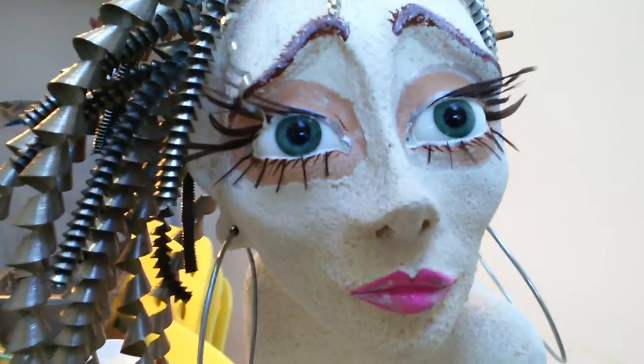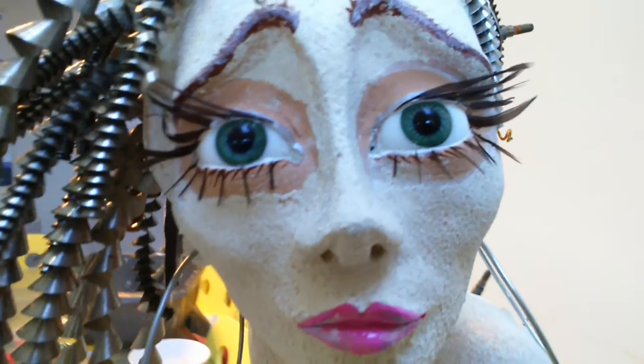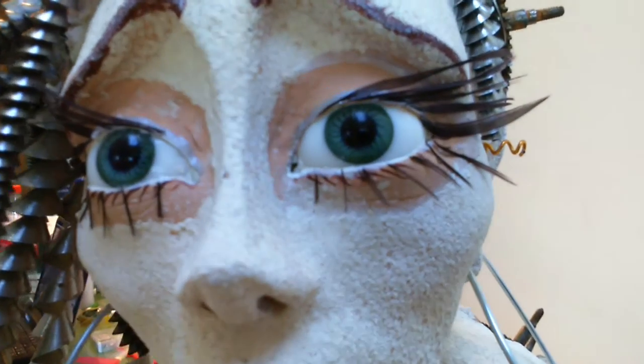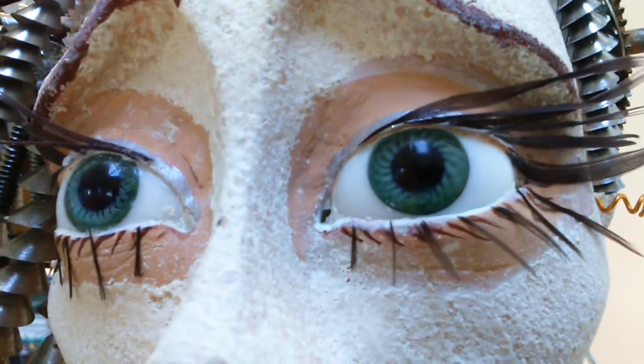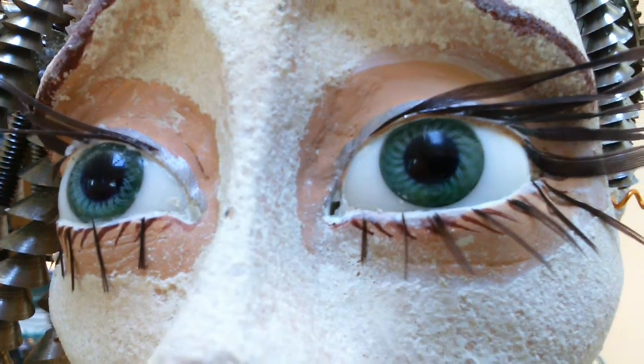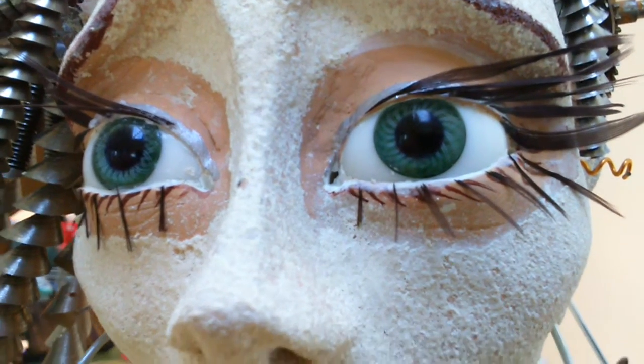I always buy glass or acrylic doll's eyes for the eyes. I don't pretend to be amazing at painting, so I don't even try and paint eyes myself. I love them to look realistic, which is why I buy these from either London or China. I think they're beautiful.